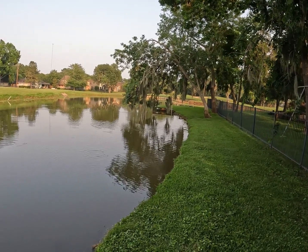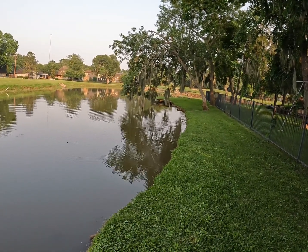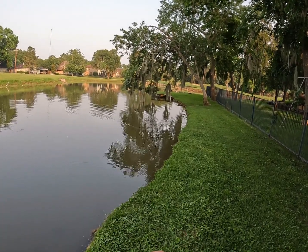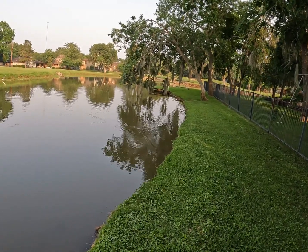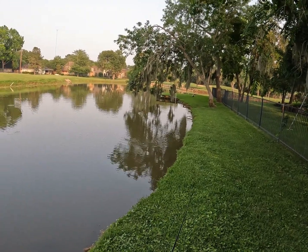That looks awesome the way it walks in the water. One great thing about popping frogs is how versatile they are — you can walk them and you can pop them. Due to their kind of rectangular-shaped bodies, it makes it easier for them to walk too, which is nice. I do like the action — SPRO did a great job on the design.